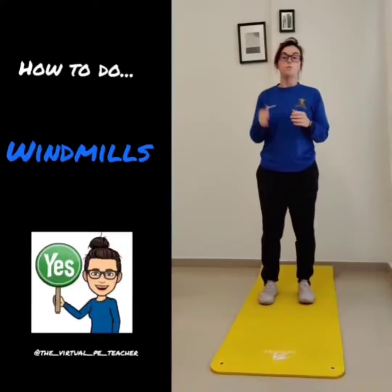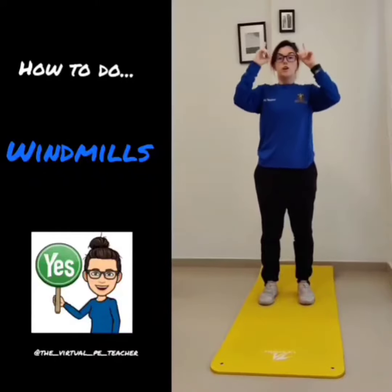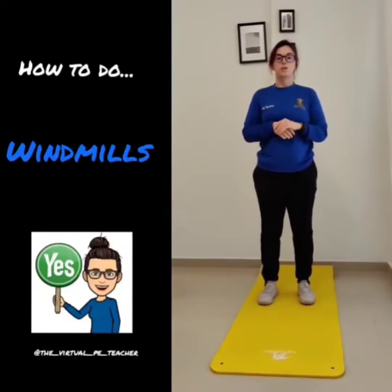Okay, so windmill — very, very good one. Again, getting the cardio up and a little bit of strength in there because we're getting squats as well.